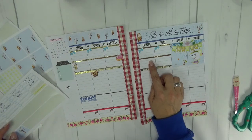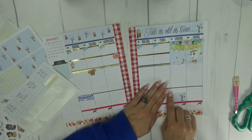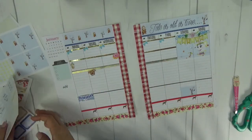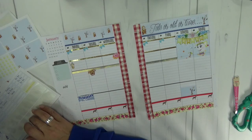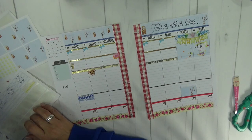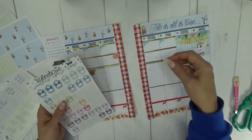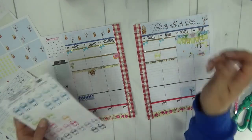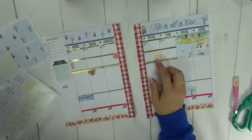Thursday I have my Weight Watchers meeting at lunch. I do have some scale stickers — these are from Planner Kate — and I'm going to use this very pretty yellow one right here. I just mark my weekly change every week on the scale.